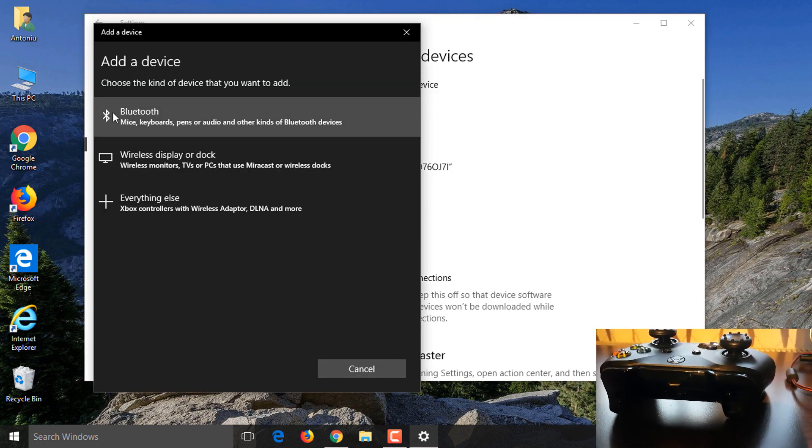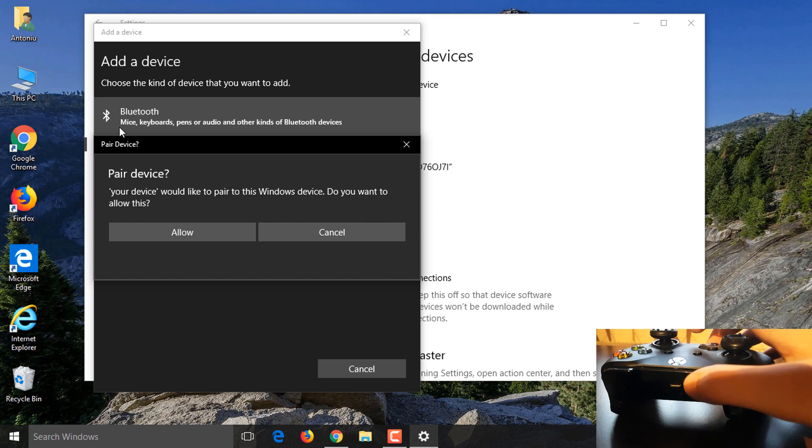Click and hold the sync button on your controller for three seconds. The sync button is the one on the bumper near the micro USB port.